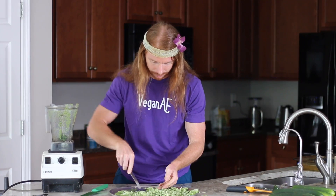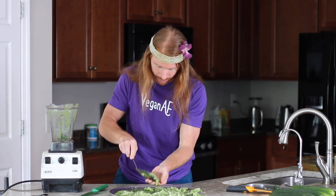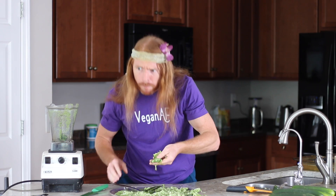I can't wait to dig in. Oh my god. That tastes so good. It tastes just like the real thing. I can't believe it.